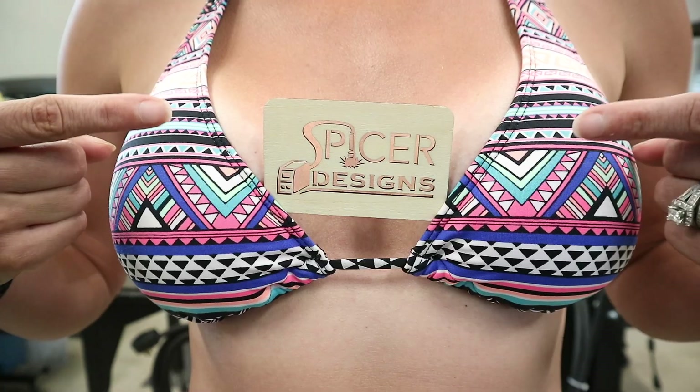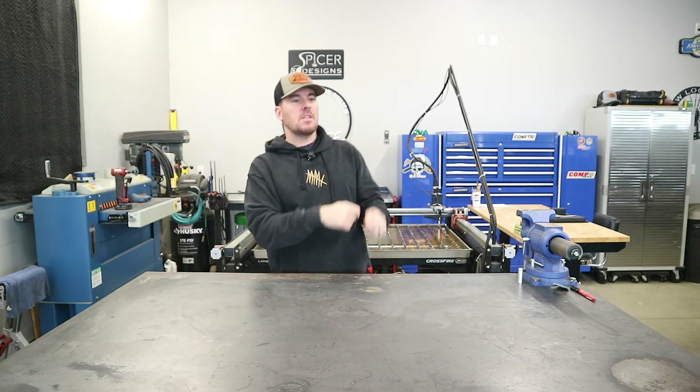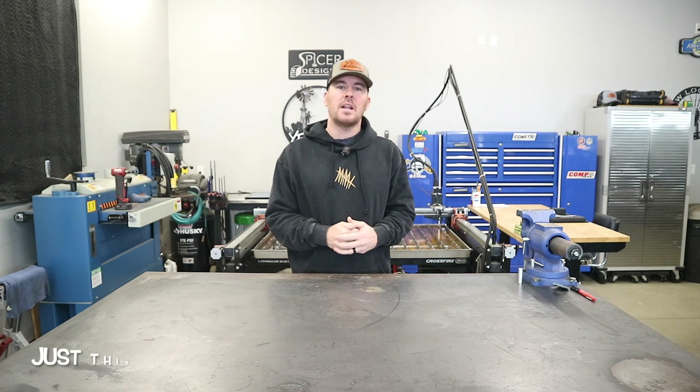Hey everybody, Kyle here with Spicer Designs. Welcome back to the channel. Now if this is your first time coming across the channel, please consider subscribing. I like to think that we have some pretty cool content here.